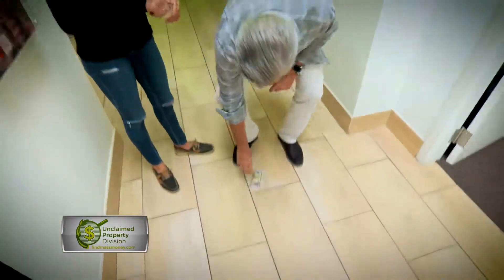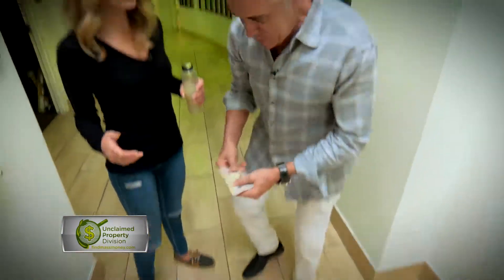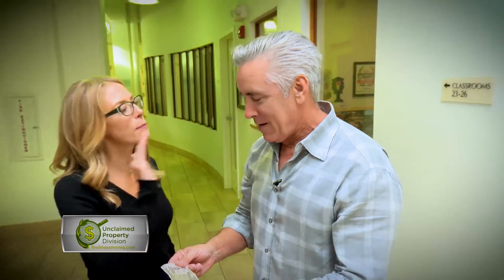Hey Jenny, I know we're going to lunch. Where are we going this time? Brand new hot spot in Boston. Oh my God, look at this — $50! I just found $50 on the floor. Literally doesn't happen to anyone but you.